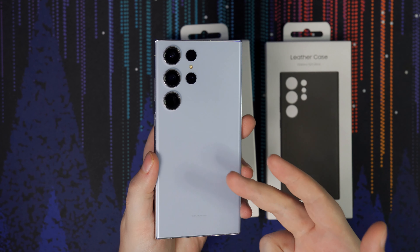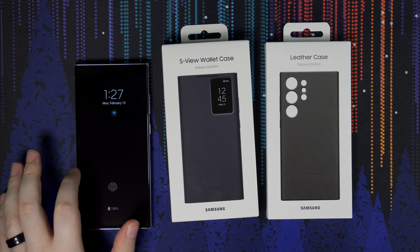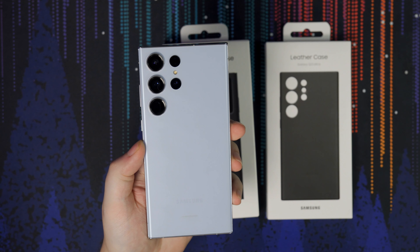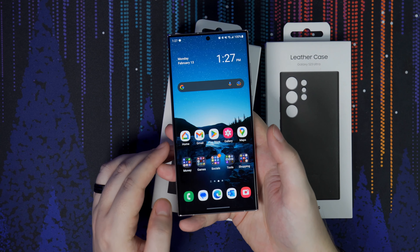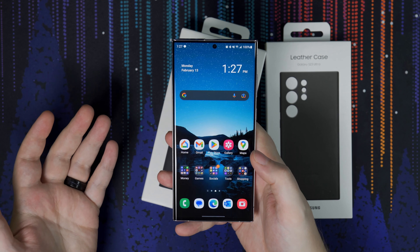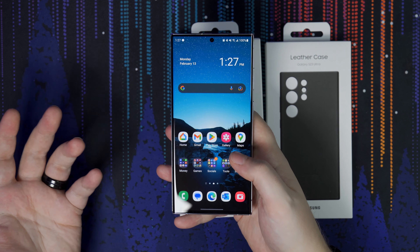Let's put the phone to the side for a second and see what else is in the box. So we got the quick start guide, SIM ejection tool, and a very small USB-C cable. I have a million of these laying around the house now. It's about a two and a half to three foot cable — pretty short. It is USB-C to USB-C which supports the fastest charging available, but most people probably won't use it because it's so short. If I had two wishes for new phones: bring back the charging bricks, and give us way longer USB-C cables.